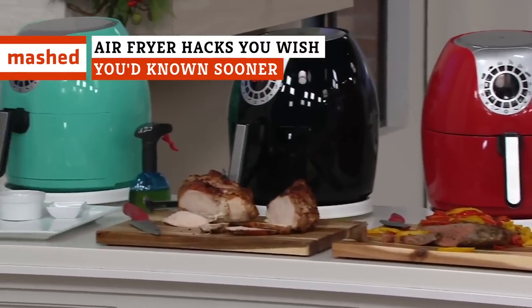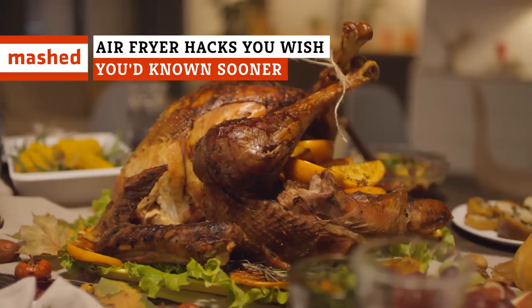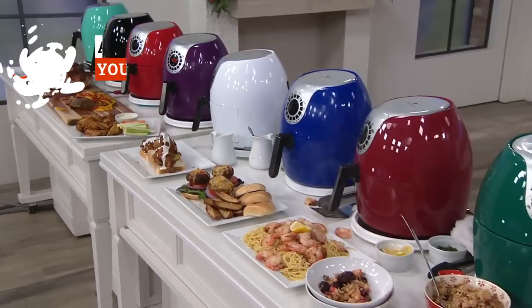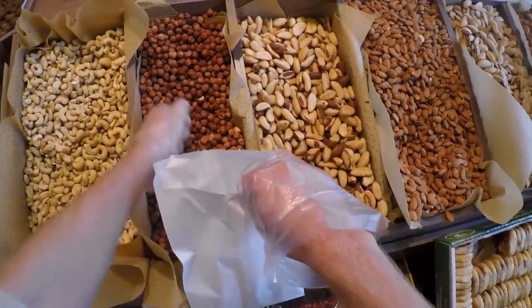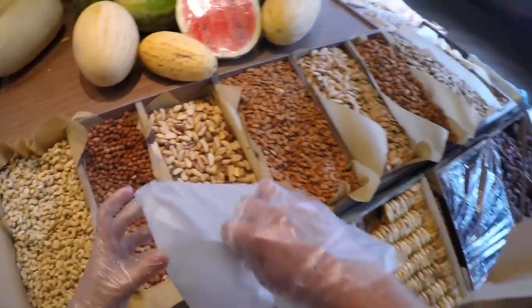What's not to love about air fryers? From whipping up cupcakes to whole turkeys, and even pizza, it's no wonder why they have become hugely popular. You won't believe all the things you can do with this versatile countertop appliance.